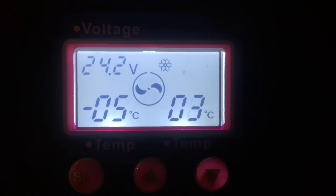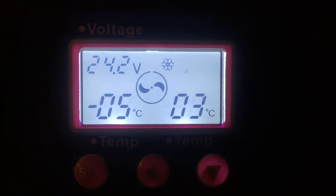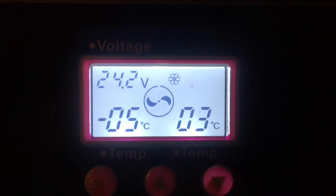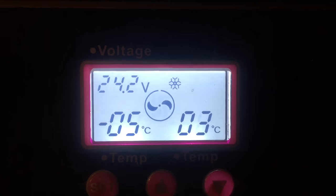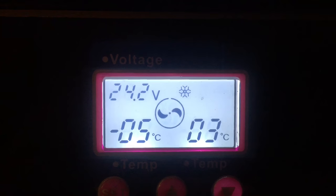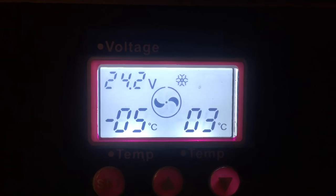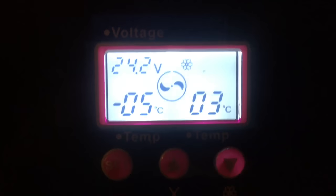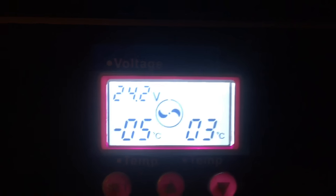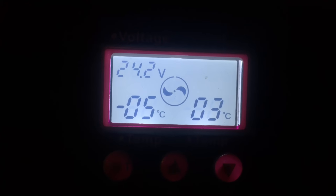Currently I have the large segment set up as a freezer and the right side set up as a fridge. You can see the snowflake icon at the top — that is an accelerated function, meaning it can cool down this freezer or fridge super fast. It's like a rapid cooling setting. To turn it off, all you do is press and hold this button. Once you're down to temperature you don't really need it on.